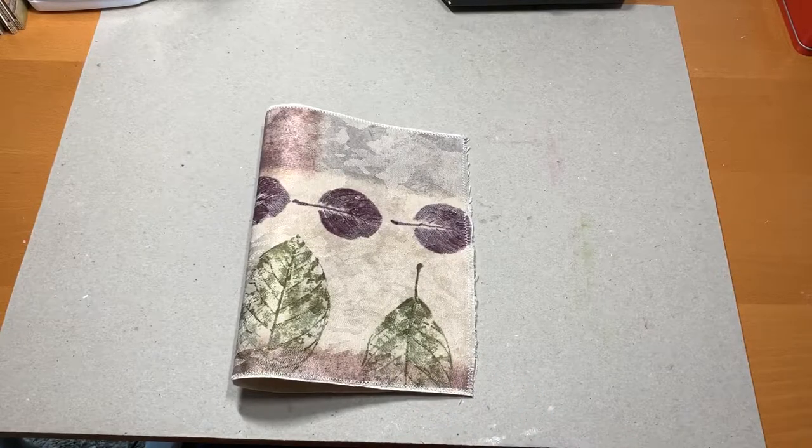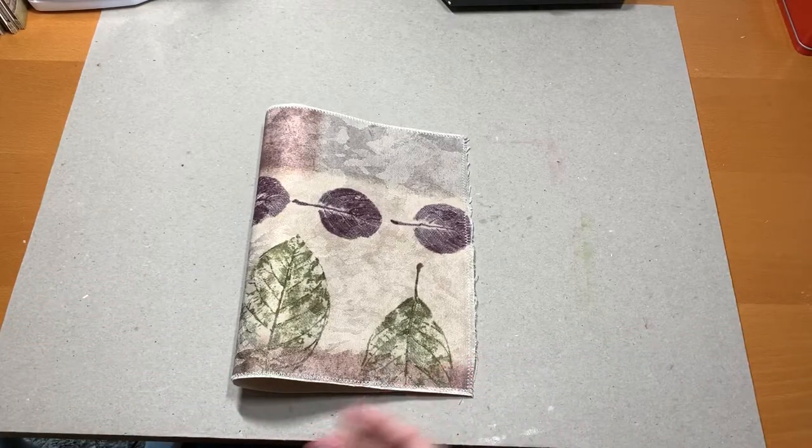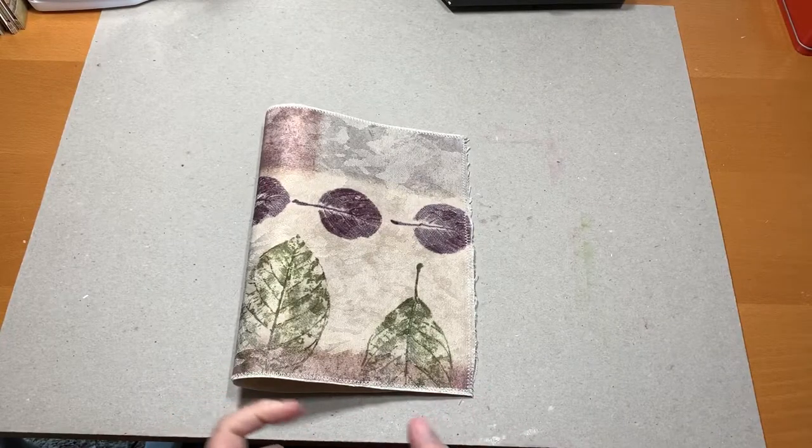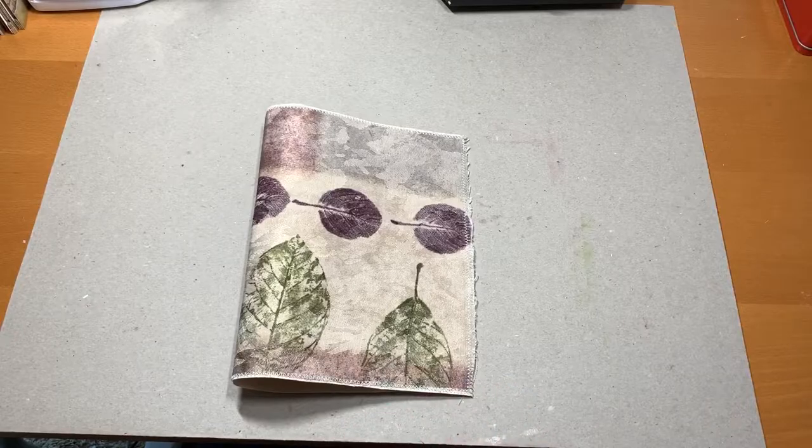Sunday and Monday I worked on reorganizing my studio, and I'm extremely happy with it at this point. It won't stay this way — it never does — but I'm happy with it. And while that was happening, my mind was busy thinking of what's going to be next.